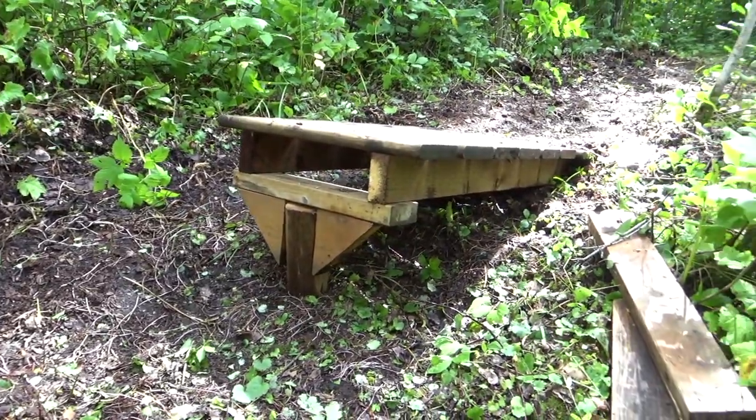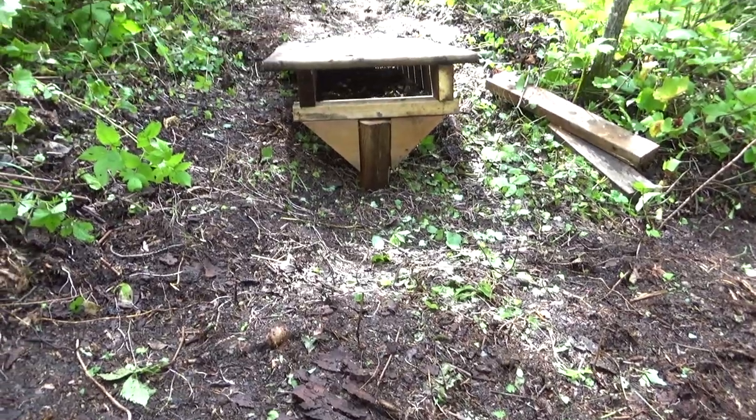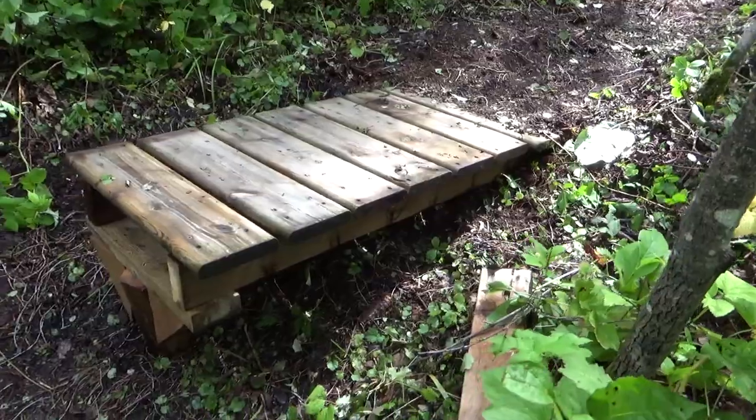In this video I'm going to be showing you guys the easiest way to make a permanent jump or drop. I say jump or drop because they're the exact same design — just one's on a slant and one's not.